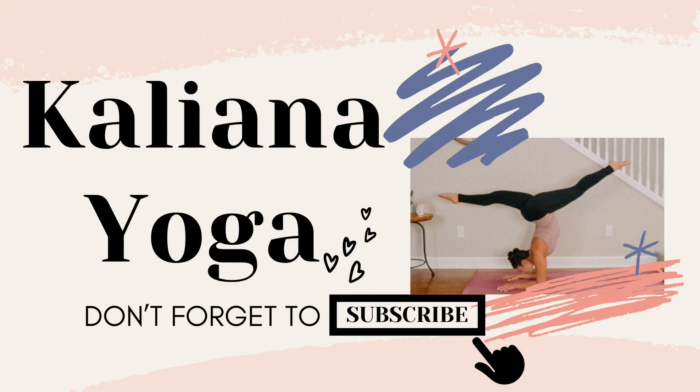Comment below and let me know what TV show is your favorite right now. I am so thankful you practiced yoga with me today. Don't forget to click subscribe and join me in this 30 days of gratitude challenge. Each day is a new yoga video practice and a new thing to be grateful for.